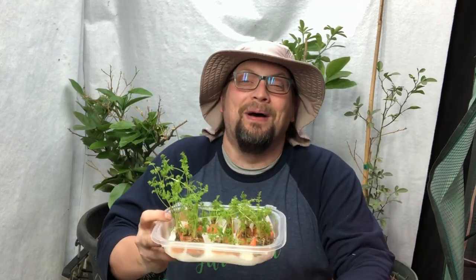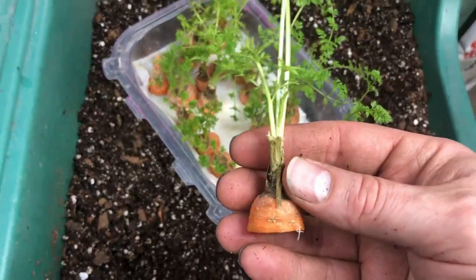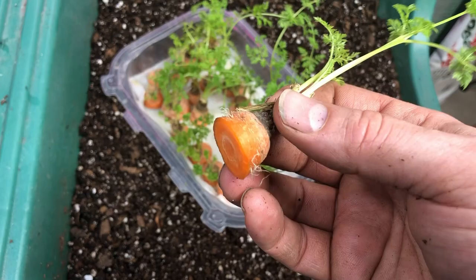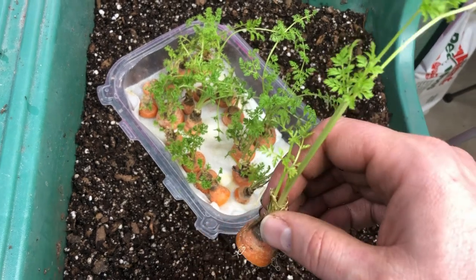Guten gardening everybody! Today I'm going to explore the concept of regrowing vegetables from grocery store scraps. The concept is all about taking parts of the vegetable that would normally be discarded or composted and using those to grow either new vegetables or parts of new vegetables for a secondary purpose.